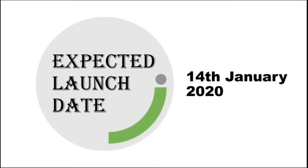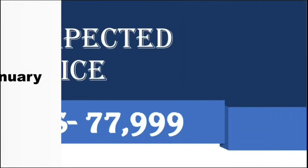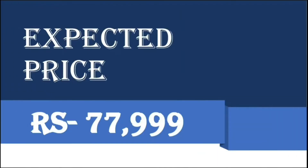The launch date of Samsung Galaxy S21 Plus is 14 January 2020. In my opinion, the expected price of Samsung Galaxy S21 Plus should be below 78,000.